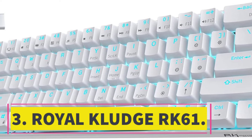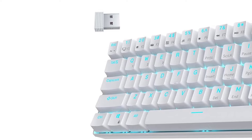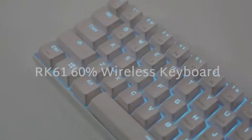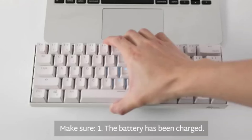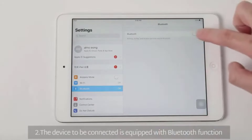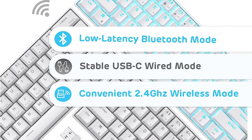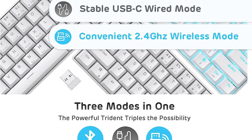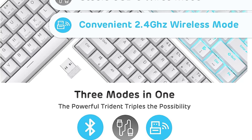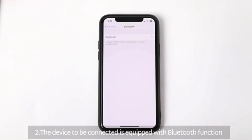Number three: Royal Kludge RK61. For an even cheaper option, we recommend the Royal Kludge RK61. This lightweight keyboard has a tiny footprint, making it a great companion for smaller workspaces or use on the go. It's a wireless unit that supports multi-device pairing with up to three devices using Bluetooth, so you don't have to worry about cables except when charging.